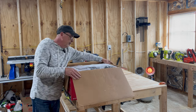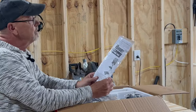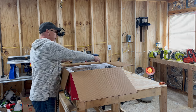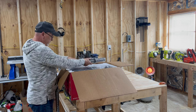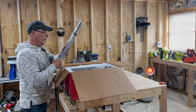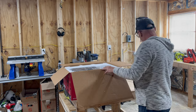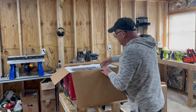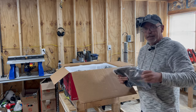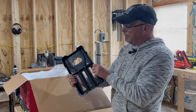The first thing you'll notice is the owner's manual, which tells you how to put it together and how to safely operate it. We have the stand that it all mounts to. And here is the base — this is heavy, cast iron. Surprising. That'll give it a nice solid base to sit on.